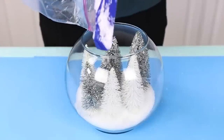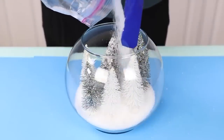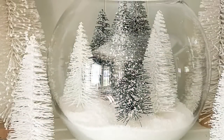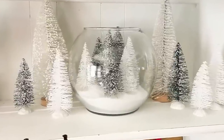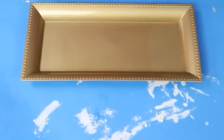I think it looks really high-end. When you're done putting all the trees in, add a little bit more Epsom salt on top and it's going to mimic the look of snow.